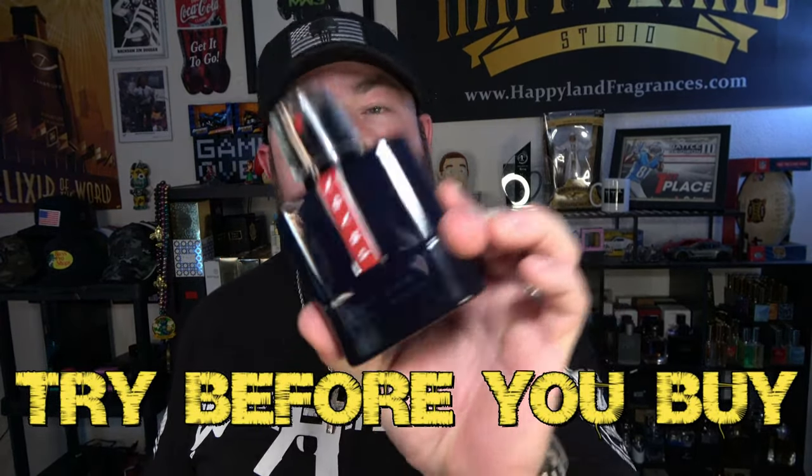Final thoughts: try before you buy. I blind bought this one because I love the line. I was actually on a fragrance website to restock the Extreme, and this just happened to be available, so I planned on getting both — but they ran out of the Extreme before I checked out. If I had to put a number on this one, I'd give it a 6.5 out of 10: better than good but not great. I found a decent price around 60 dollars for the 50 ml.